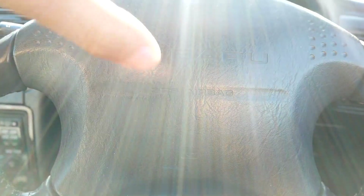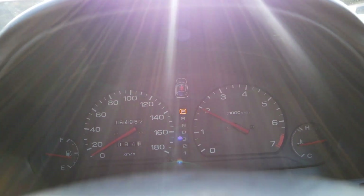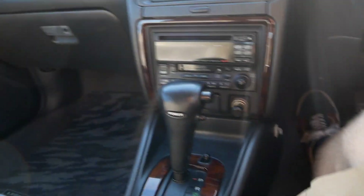You can see the Subaru branding there and the SRS airbag. This one does have power folding mirrors, and both sides work. It's a pretty standard Subaru Legacy interior — a very familiar feeling car that runs exactly like a Subaru should. This one's in great shape in here. It also has heated mirrors.